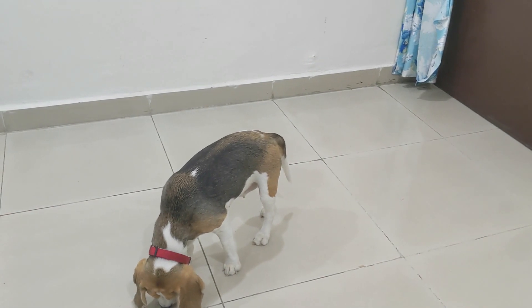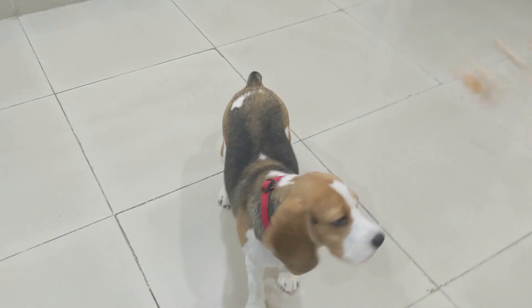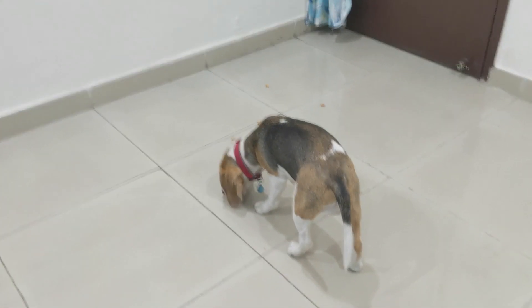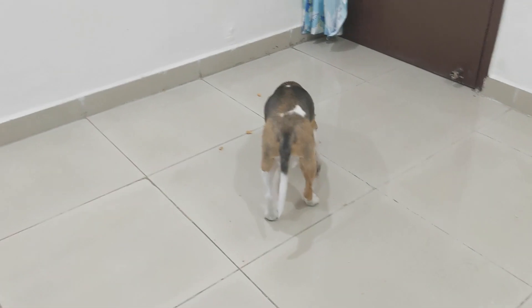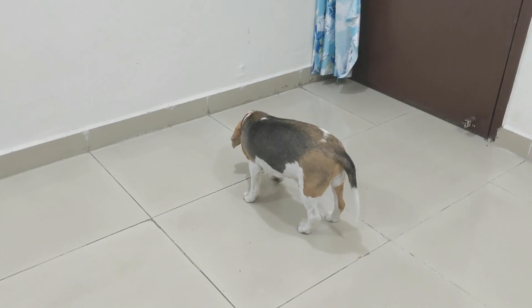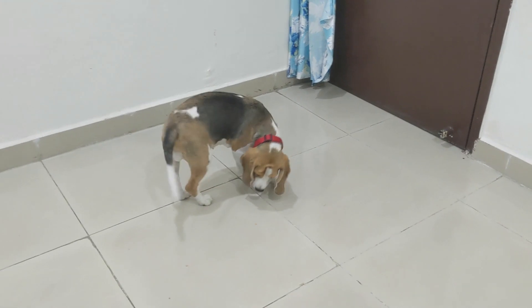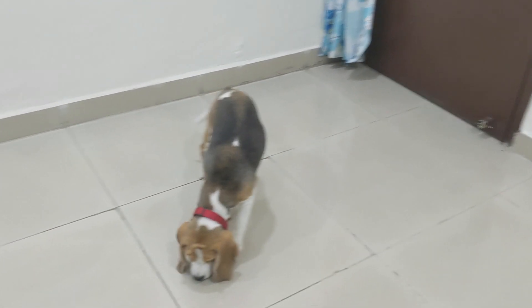The third point is to fill a hot water bottle with cold water. Take a hot water bottle, fill it with cold water, and keep it near your dog so they can lie against it and feel cool and comfortable. This is especially helpful after a walk when your dog comes back feeling very hot.